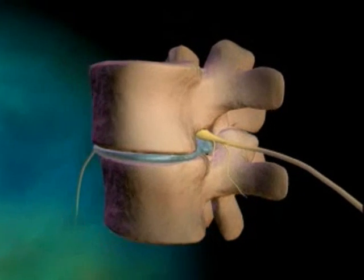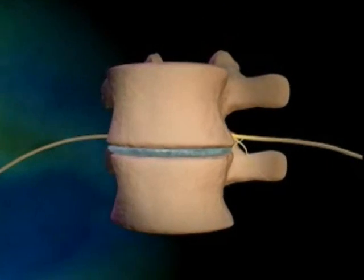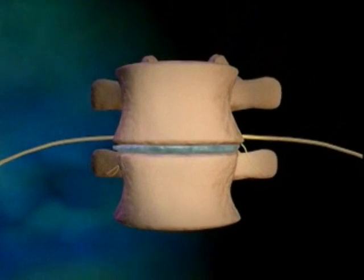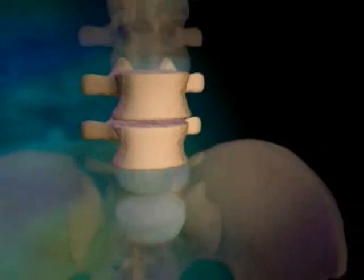In severe cases, repair of this disorder requires spinal fusion. This procedure involves creating a bone graft, which requires removal of the damaged disc and replacing it with bone.